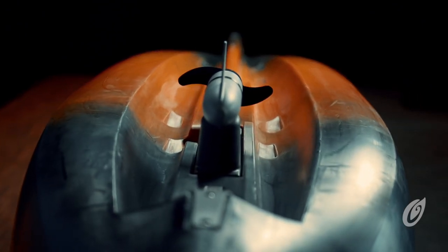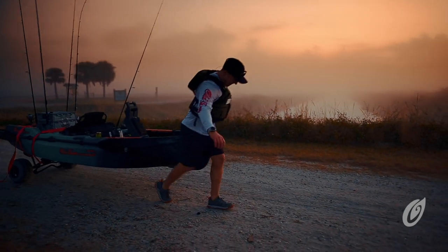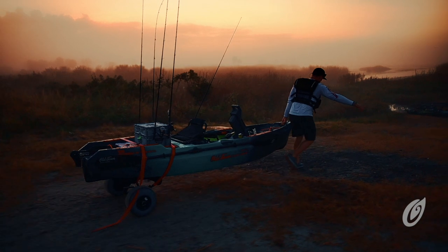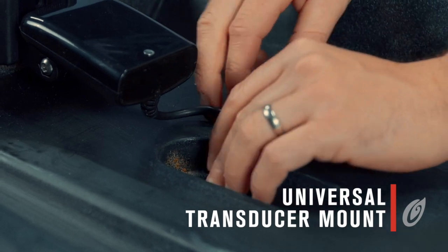This kayak features a 10-foot, 6-inch ultra-stable W hull design, the same hull shape found on the Topwater series. The shorter hull and lower weight make this motorized kayak a breeze to transport and car top, especially for those without access to a trailer or pickup. It also includes the universal transducer mounting system for quick and easy fish finder installation.